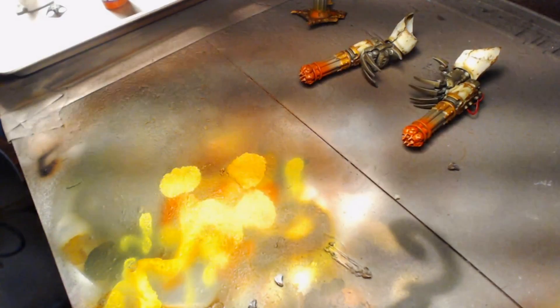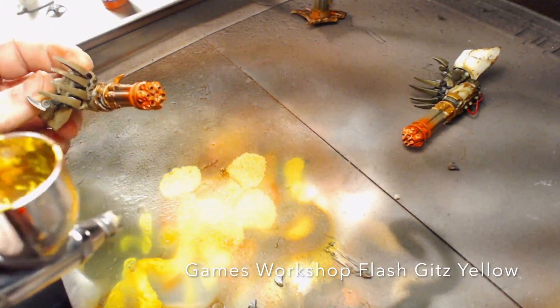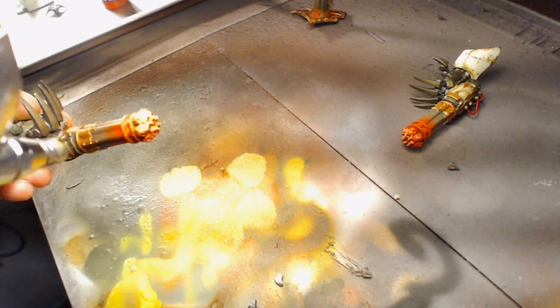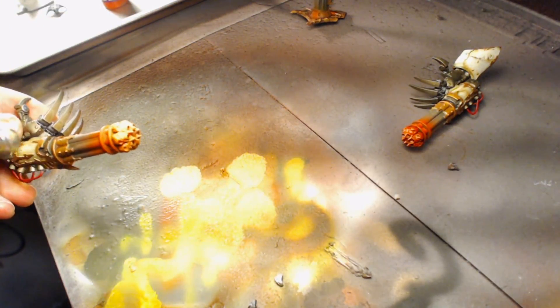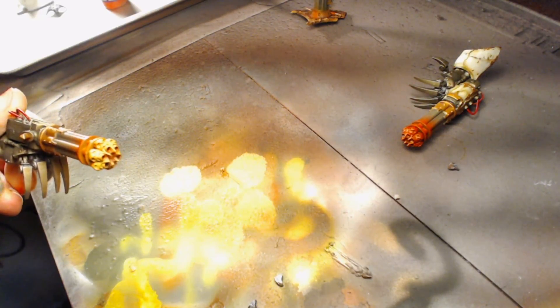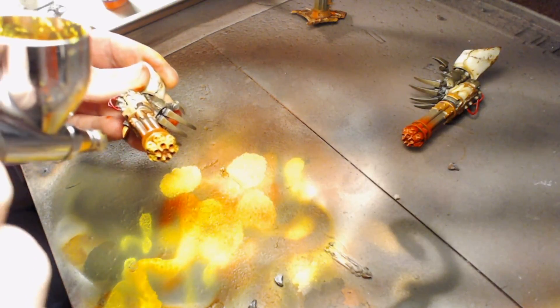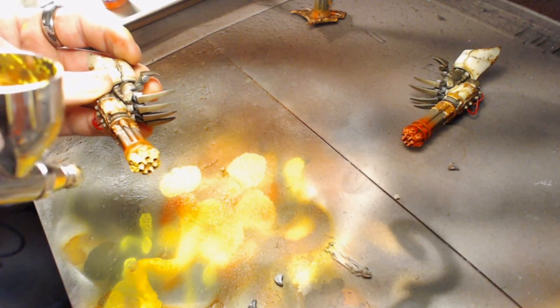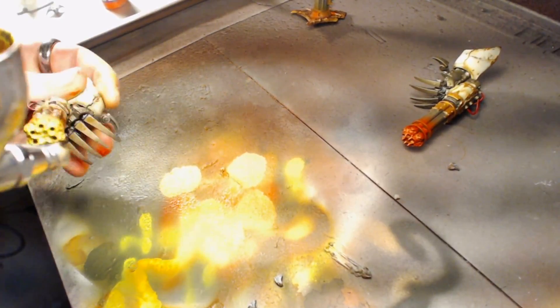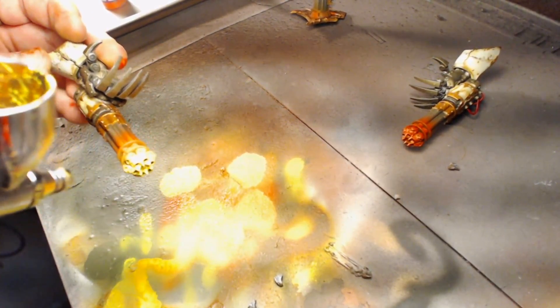From there we're going to go into some Games Workshop Flash Gitz Yellow. Again, this is a very thin paint so don't use too much of it. Do thin layers and rotate the model as you go. Let it dry — set it aside if you need to, give it a minute, then come back in for a second layer if necessary.